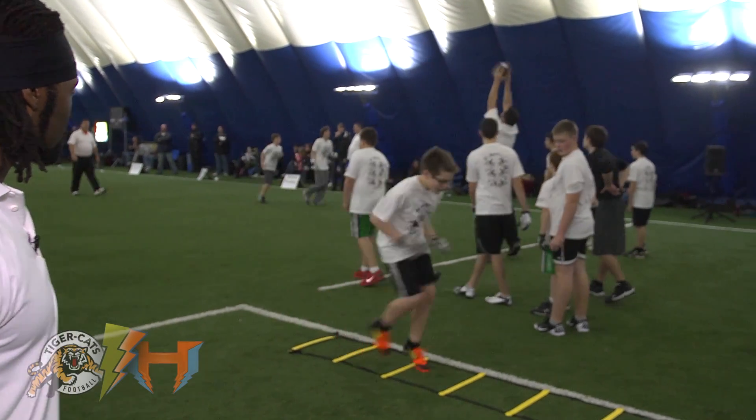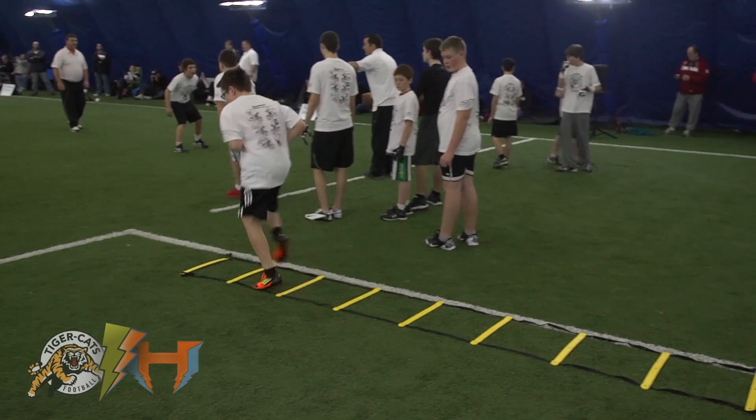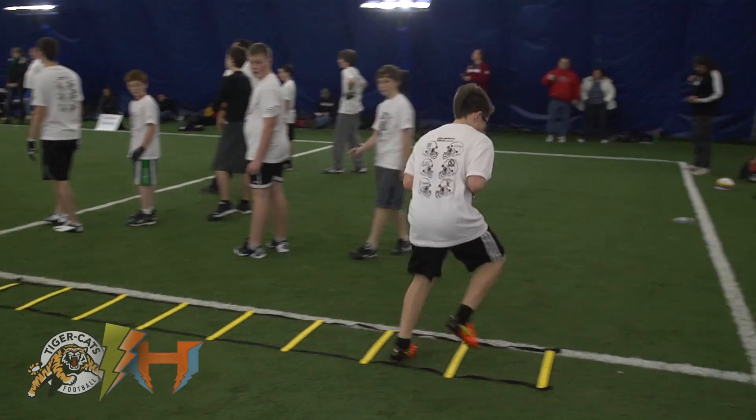So one foot in. Good. Now two feet in. Good. Excellent. Now shuffle. Nice. Now do it again.